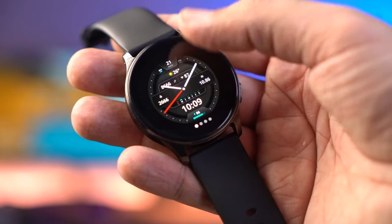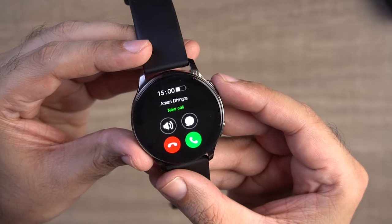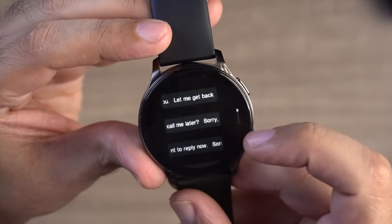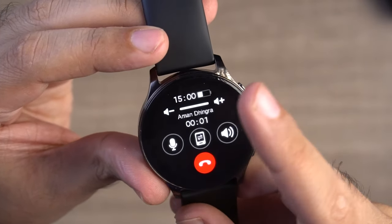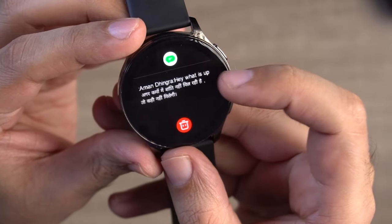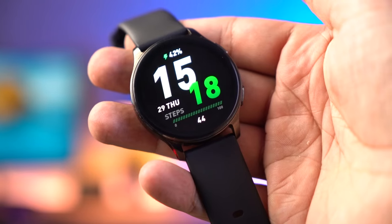This watch has a calling feature - let me check how loud the speaker is. As you can hear, the speaker volume is quite loud, and indoors and outdoors I don't think there will be a problem. You can transfer calls between the watch and phone. The mic quality is also very good. For notifications, you can read SMS messages in Hindi and English text, but you don't get a quick reply option. You get calling features but no quick reply for messages.